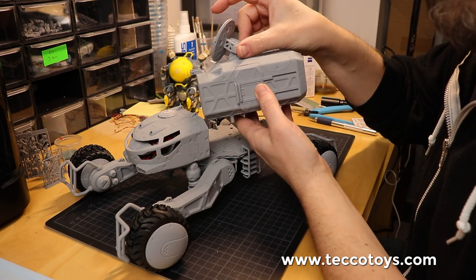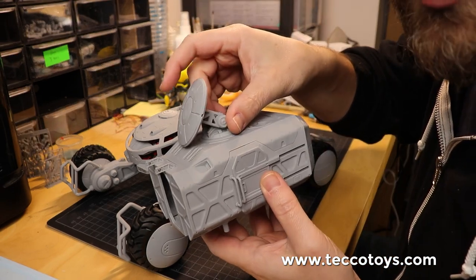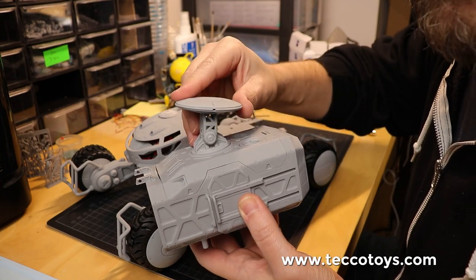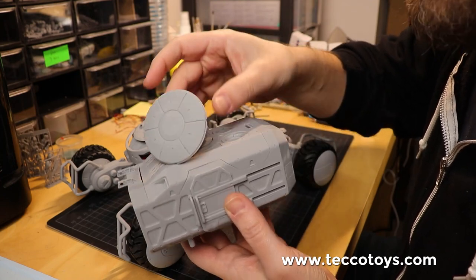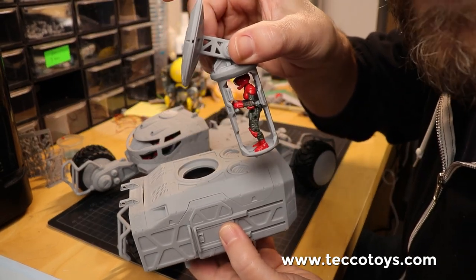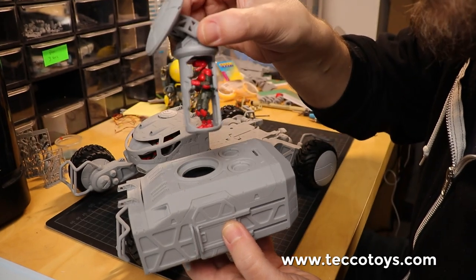We have an antenna module on top, which can be rotated — it's on a ratcheted hinge. And you can put a pilot action figure in there to control this turret.